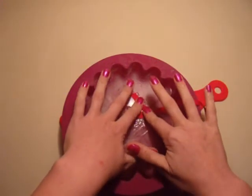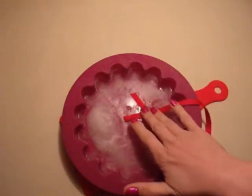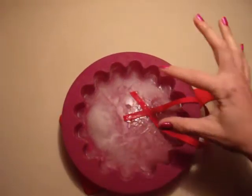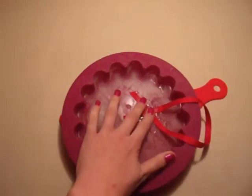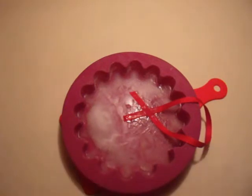Now, I always — because I've done this a few different years and I've learned — that crossing the ribbon gives it a better hold. If you just set the ribbon in when it starts to thaw, it's going to slide right out.